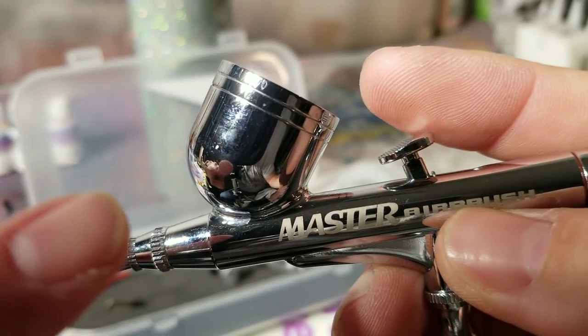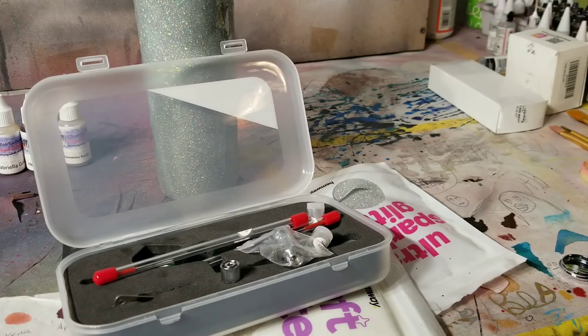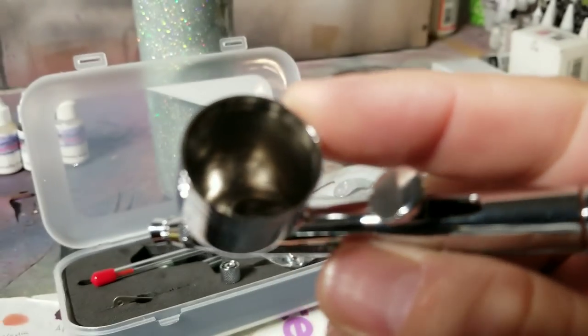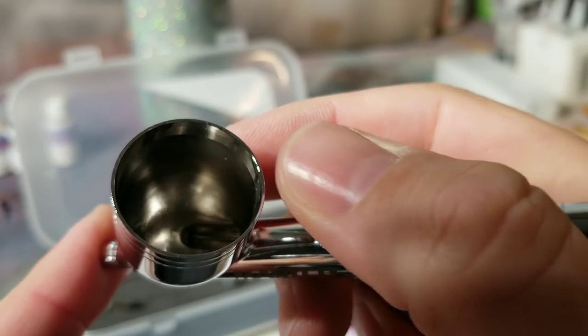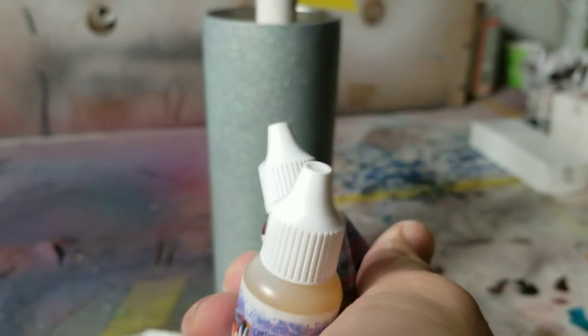When you first get it, you want to clean it out with some alcohol to get it all nice and clean inside. Watch this — that's how you clean it. Now comes the fun part!